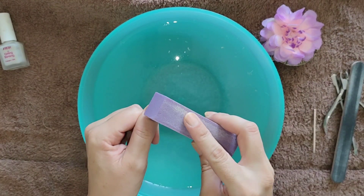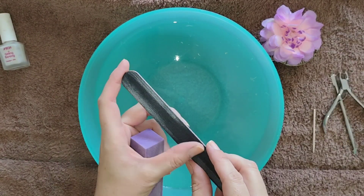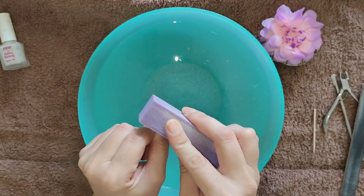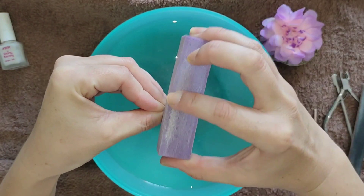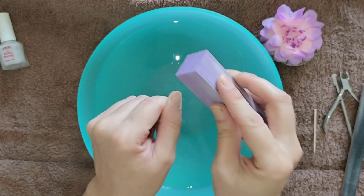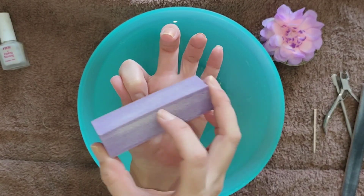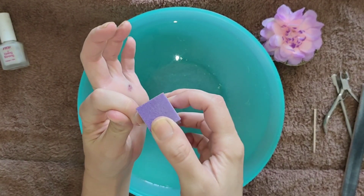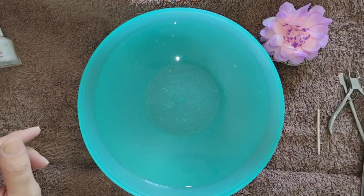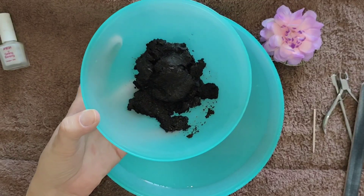Next I'll be using a buffing block to gently buff on top of the surface of the nail. You can use a nail file, but try and use one of your older nail files as they are a lot more gentle and soft on the nail. You don't want to file deep ridges into your nails — you want it nice and smooth, which is why I'm using a buffer block. It also helps to remove any excess dead cuticle skin left over on the nail surface. You can go nice and close to the cuticles, but be careful not to over-file onto them as they can bleed.